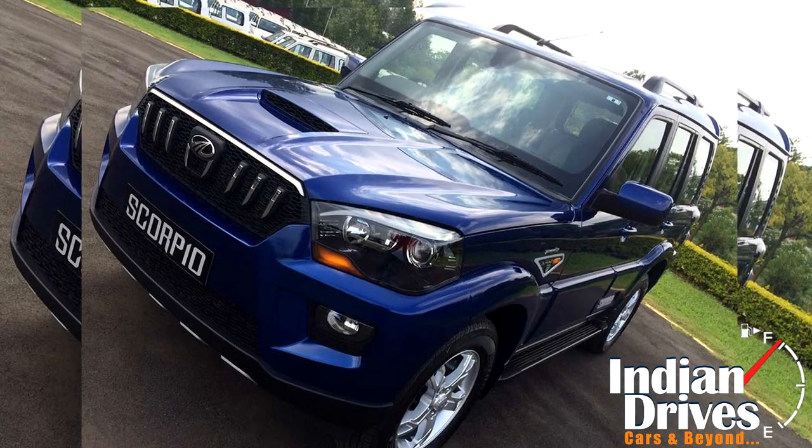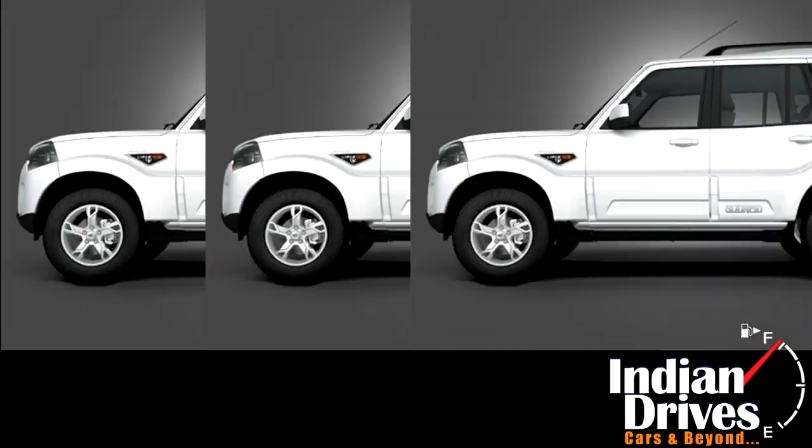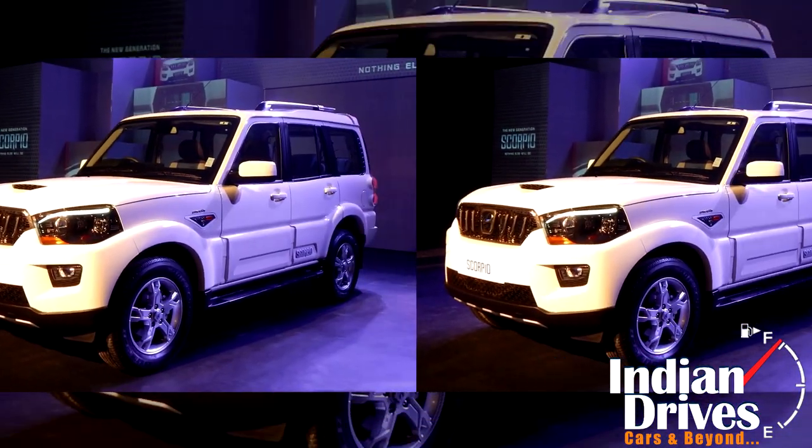2014 remained a memorable year for Mahindra as it debuted the new generation Scorpio. In an attempt to make some memories for 2015 as well, it launched a new variant.